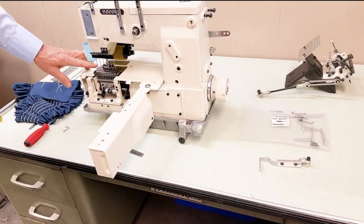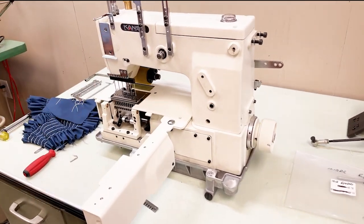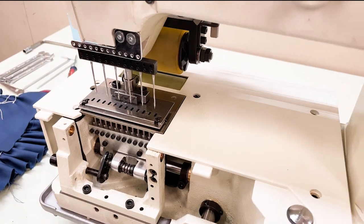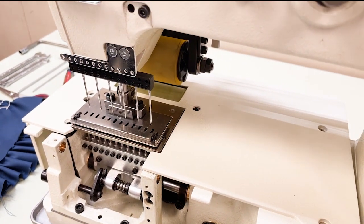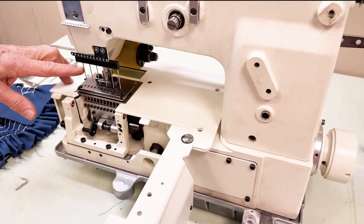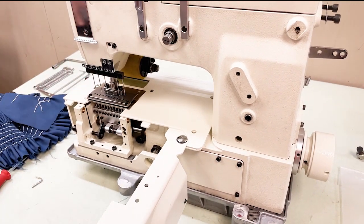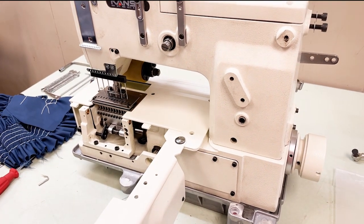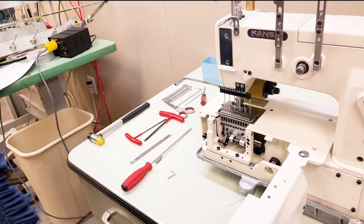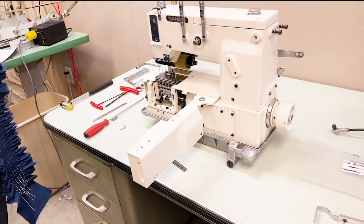It comes with a very large needle because the elastic thread needs a large size needle. It comes standard with a size 21 needle, and you can go down to a size 16 needle. The most popular use for this machine is ladies' and girls' wear — mainly blouses and dresses.